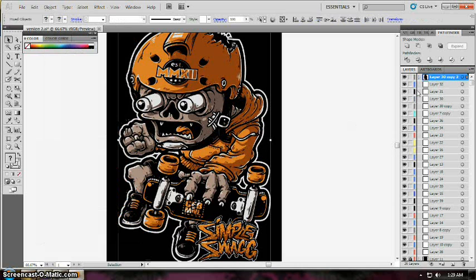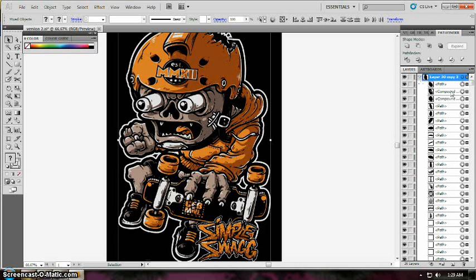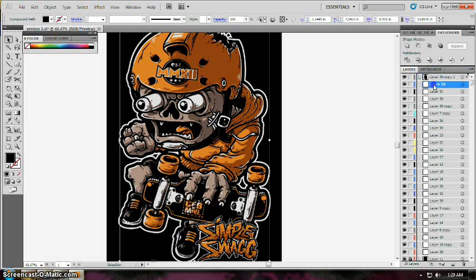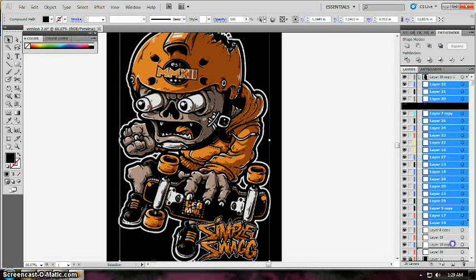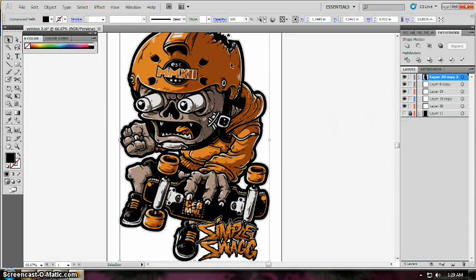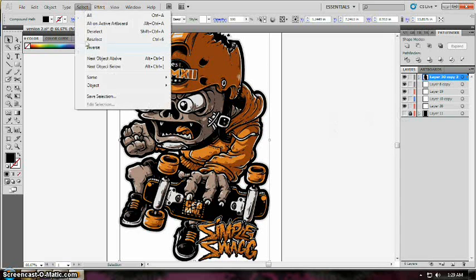Then ungroup the layer by going to Object and then selecting Ungroup. That will make you able to select the shapes individually. Pick a color and then go to Select > Same and then select Fill Color — that will select all the shapes with the same fill color in that layer.